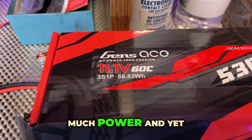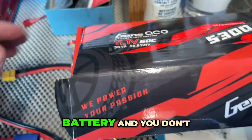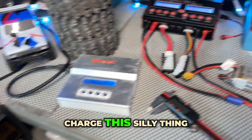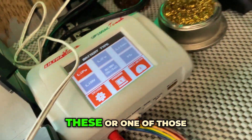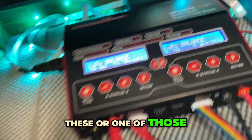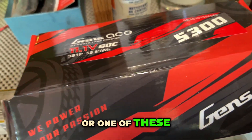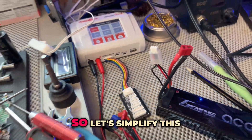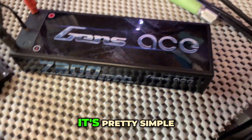Batteries give us so much power and yet we know so little about them. You have a battery and you don't know what to do — you're like, I don't know how to charge this thing. So let's simplify this. First things first: read the battery. It's pretty simple.